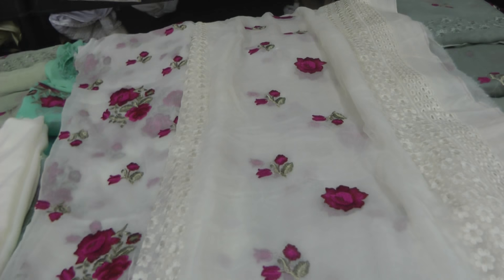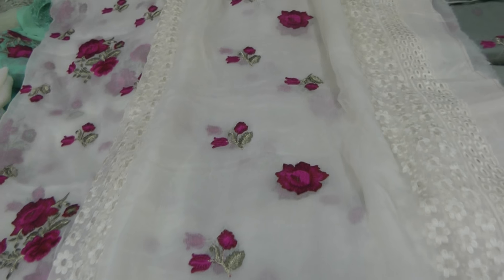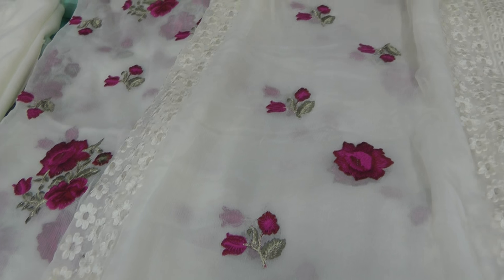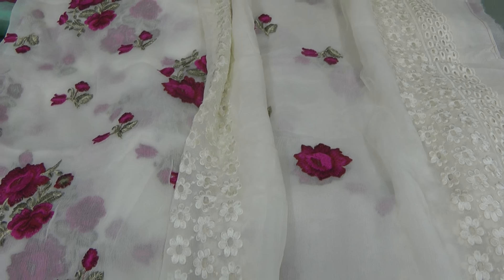Assalamu alaikum and welcome to our suit reviews. I'm going to be showing you these suits and the colours available because we've had so many requests — we've been literally bombarded with how many replies I've had to give.